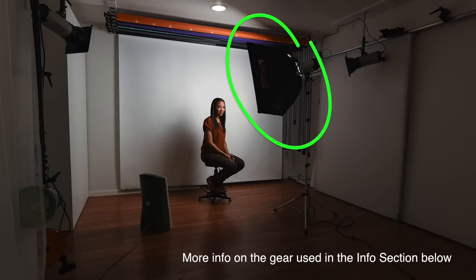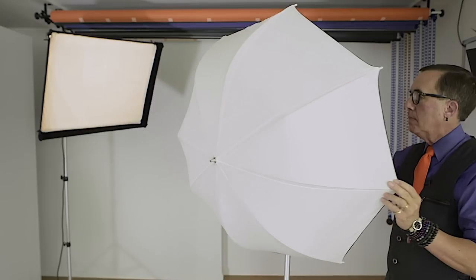Now let's go ahead and add one modifier to the mix. The one you see here is a Photoflex 24 inch by 32 inch light dome. You can get similar results from a cheaper softbox or even a shoot-through umbrella. The key is the size — you want a broad light source. I've posted links to all of this gear in the comments section below.